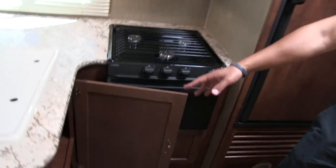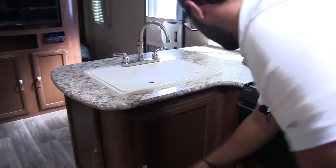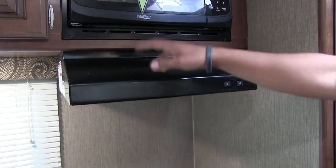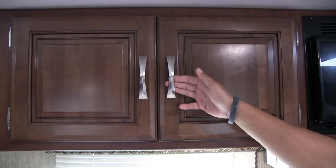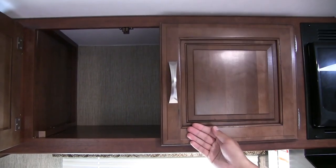Right up front you have storage for cleaning chemicals and more space underneath. Under the oven is a great spot for pots and pans — nice and open in there. Up top you'll see a fully functional hood with a light and fan, a microwave directly above that, and over to this side beautiful raised-panel cabinetry with brushed nickel pulls. Opening that up, there's no divider in the middle, giving you nice open pantry space.